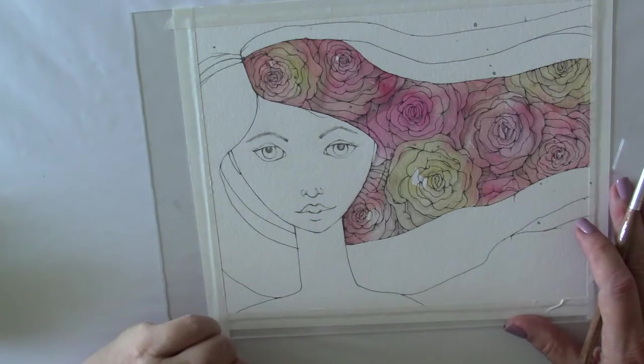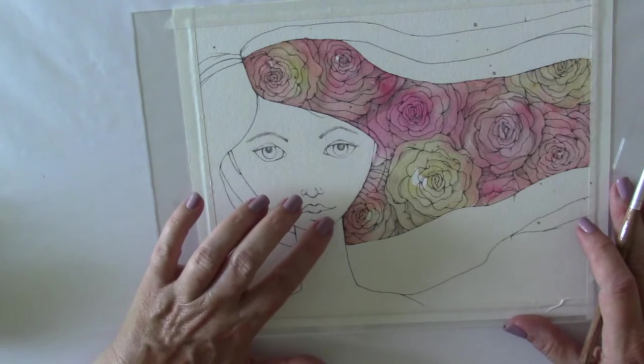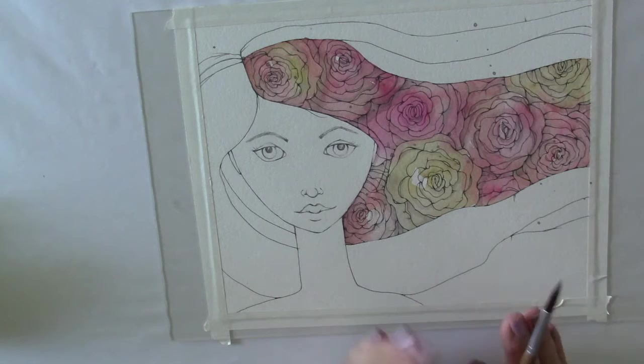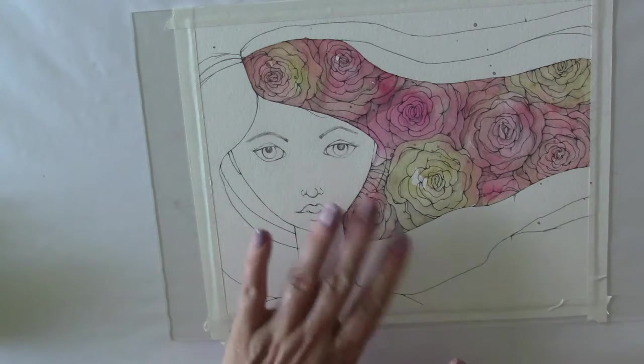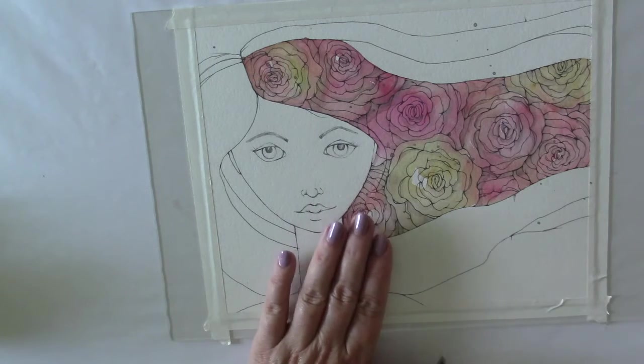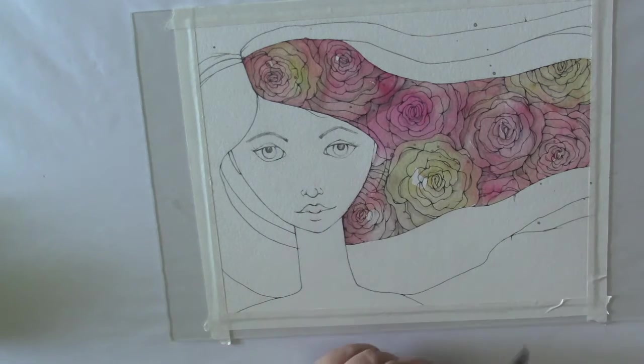I'm going to shade this young lady's face up until the point where I get to her cheeks, and then I'm going to switch back. I apologize for the distraction of going back and forth, but that way you'll have all of the steps and won't miss anything. Once I get to the point where I'm doing her cheeks, I will pause the camera and bring back our main lesson angel and we will continue and finish up with her.